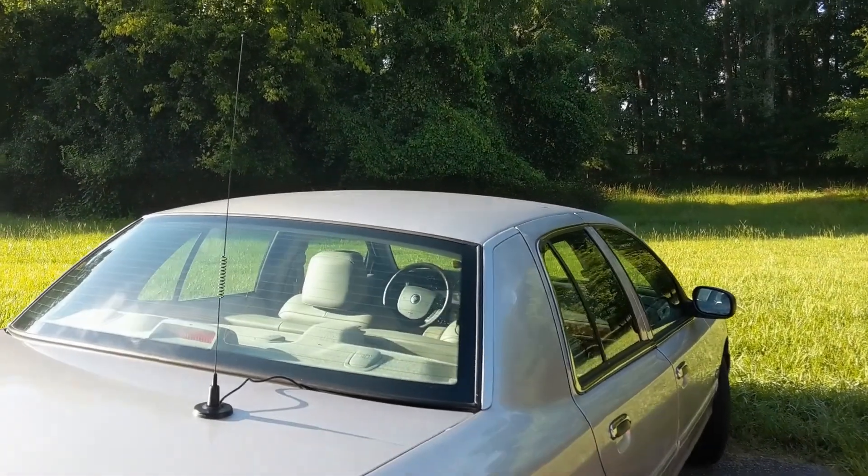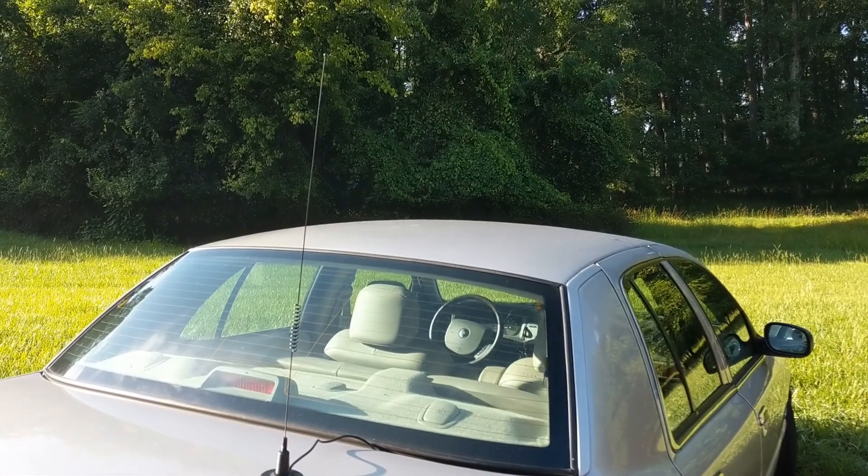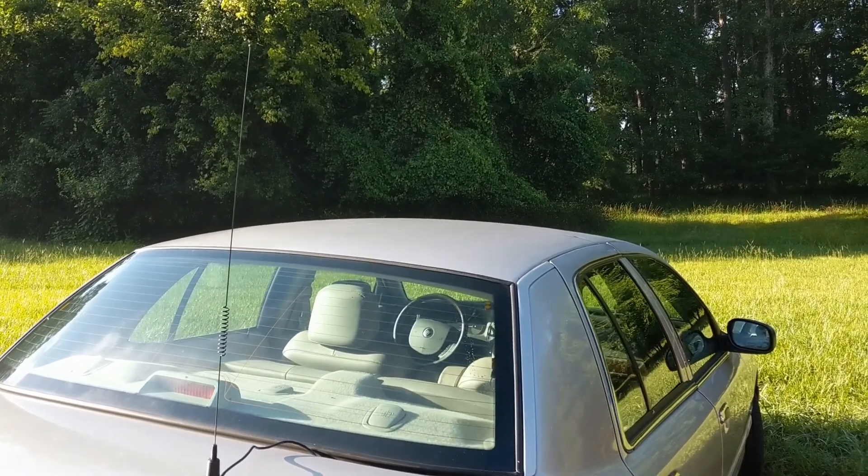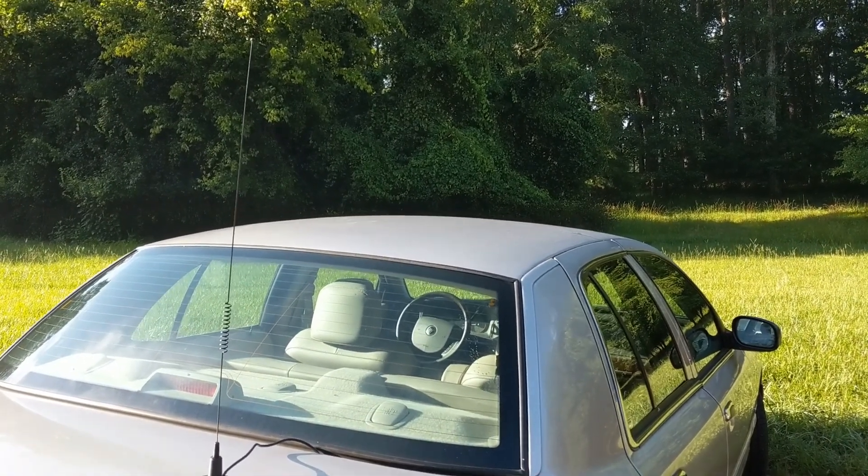I just want to quickly show you the way that I set this up, because it turned out to be a pretty clean install, and I did not have to drill anything into my car.